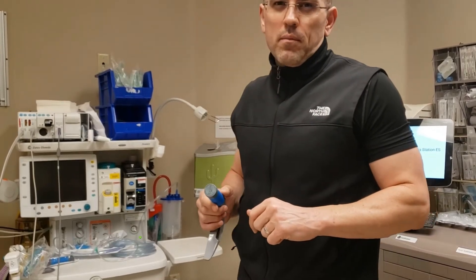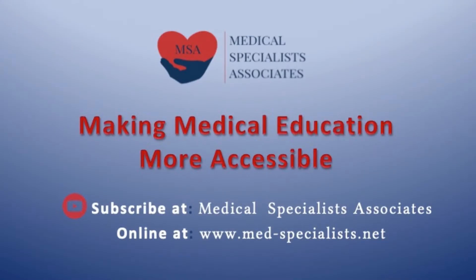Thanks for watching and learning with us. Medical Specialists Associates — making medical education more accessible.